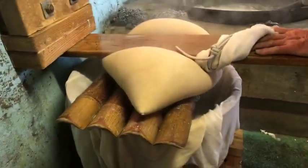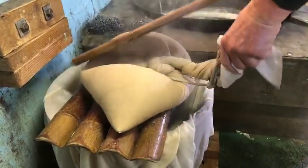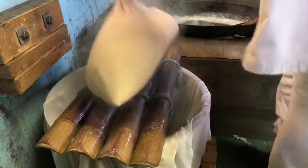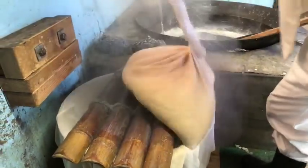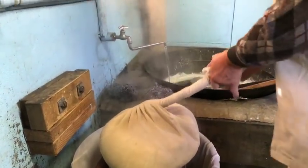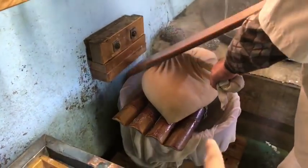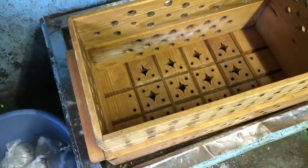And we're trying to get all of the soy milk out. And then when that's done, the soy milk is moved into here and then it's strained even more.